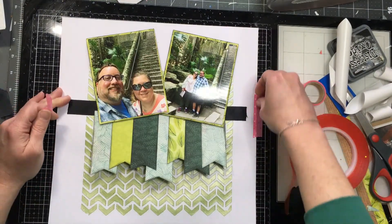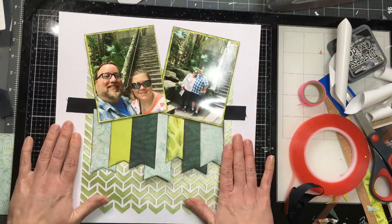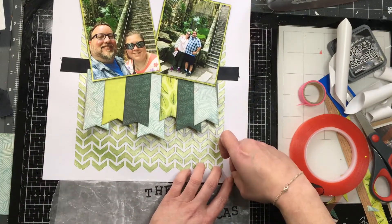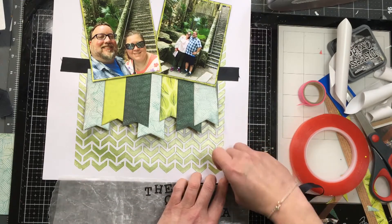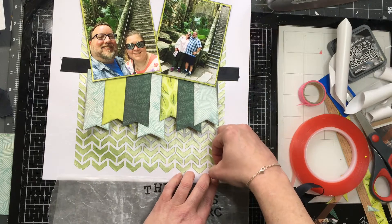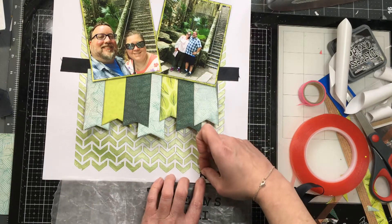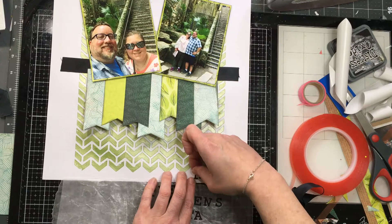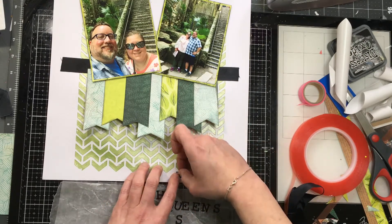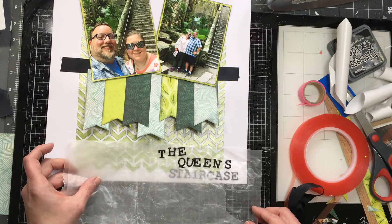Finally, some of the local guys saw us wandering around, asked what we were looking for, and pointed us in the right direction. We basically walked through this kind of alley, and all of a sudden there was the Queen's Staircase — just a really cool little remnant of an old fort in the Bahamas. That day we kind of just wandered around and hung out. The excursions are always great, but sometimes it's good to be on your own and do your own thing, particularly if it's in a safe area.